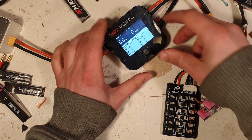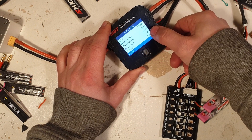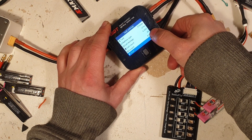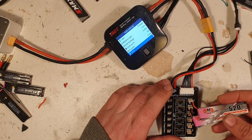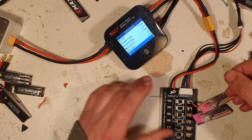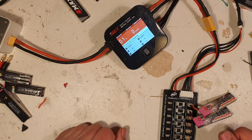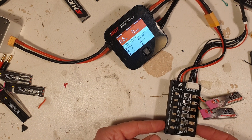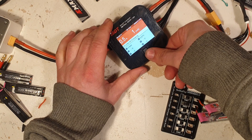Okay — first cell, second cell, charge, high voltage, 2S, 0.5 amps, because it's a 2S connector and the LiPo has 520 milliampere, and start — easy as that. It's pretty simple, but it will charge 2S LiPos.